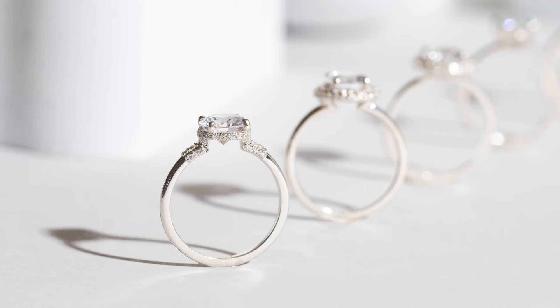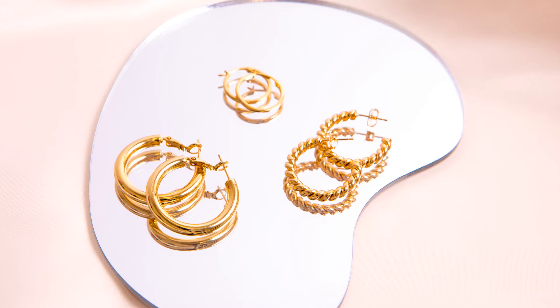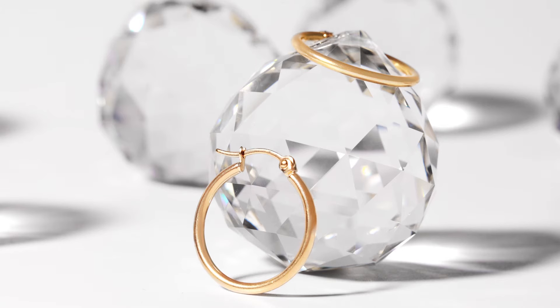Jewelry is eye-catching. It's attractive. It's elegant. And a statement. It sells itself, right? There are actually quite a few common obstacles when photographing jewelry for your online store or social media — and whether you notice them or not, your customers will.